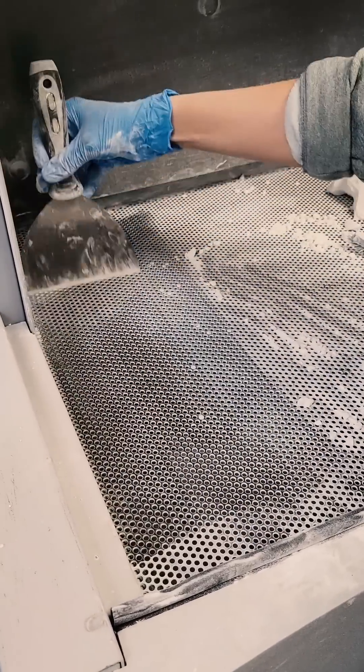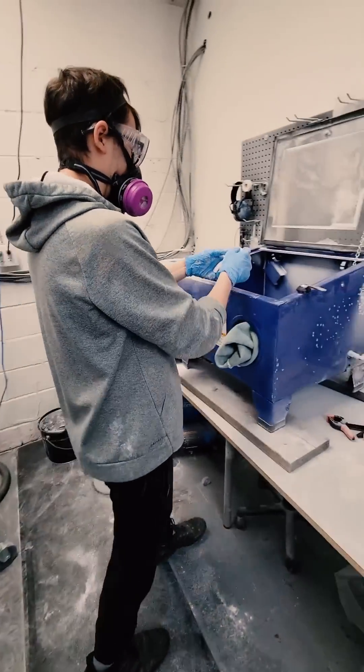The piece was then transported to another machine that blasts high-powered glass particles at it. This is going to clean up any remaining powder that might be stuck in some finer details. And that right there was some satisfying post-processing for a 3D printer.